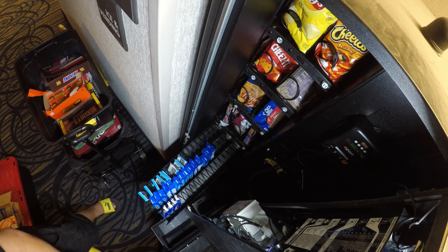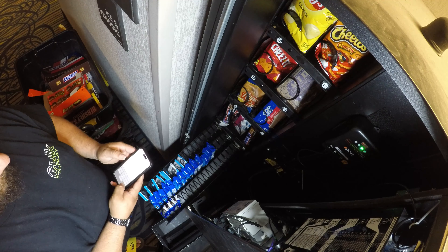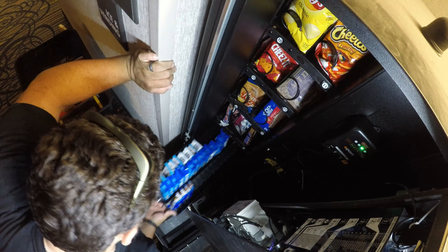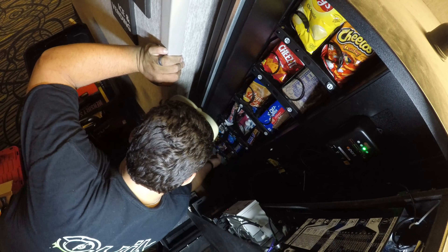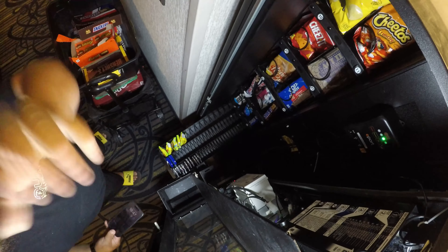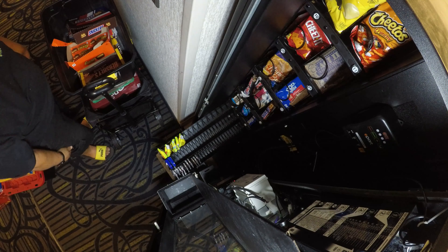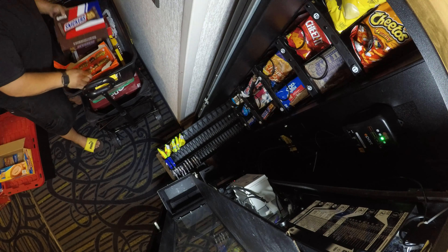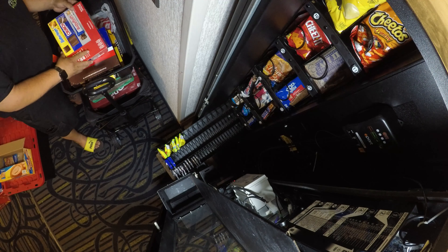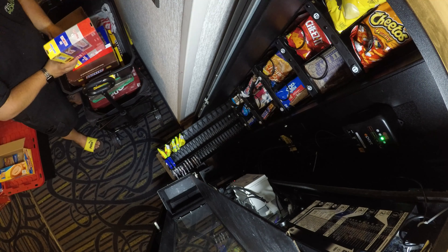Has going back to school affected your business? I know it has affected some of mine — a few machines are making a little less because there aren't as many kids around and the hotel isn't as busy. Looking at the candy selection... I think I may put some more Crunch bars in there. Yep, going ahead and putting some more Crunch bars in.